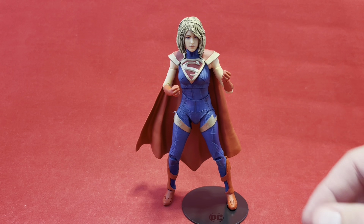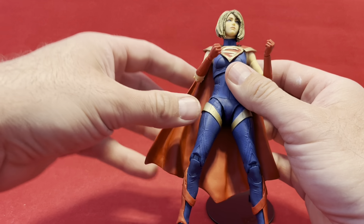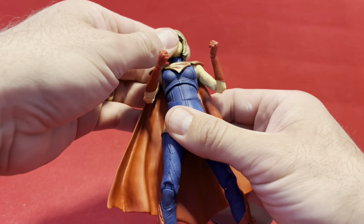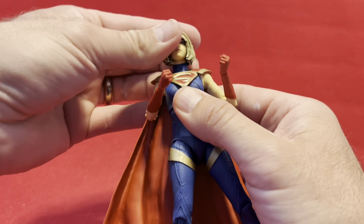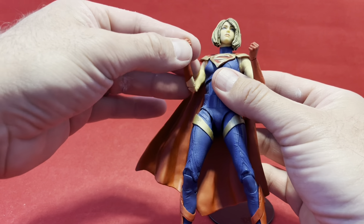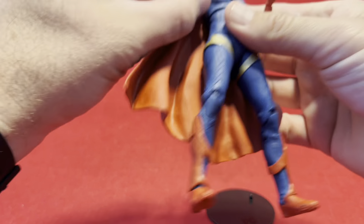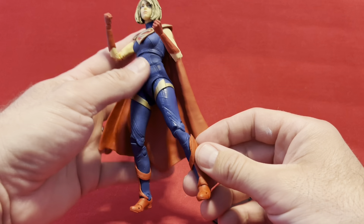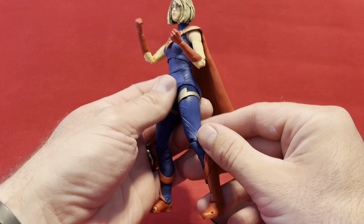The first McFarlane figure I ever bought was the Cuddle Team Leader from Fortnite. I thought he did a tremendous job on those Fortnite figures, and that's what kind of got me to occasionally pick up one of these. And even though I played this game, I'm having trouble remembering this version of Supergirl in it — it just seems really alien and foreign to me. But I liked the full armor costume, so I went with it.